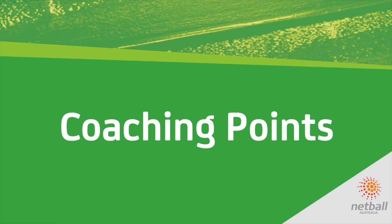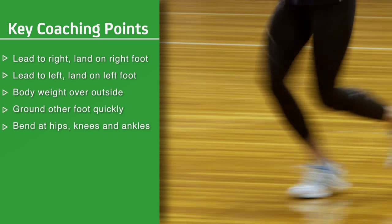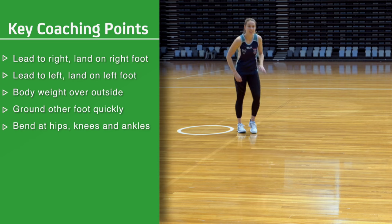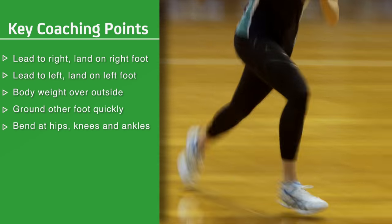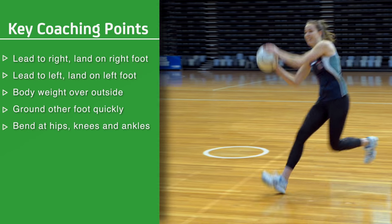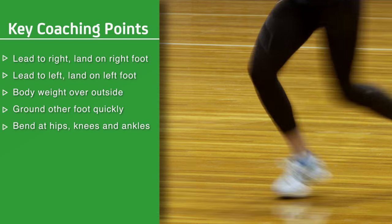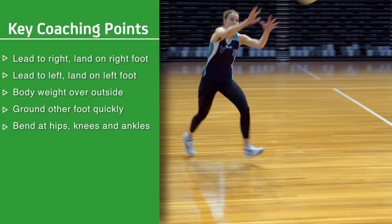Coaching points: If a player leads to their right, they land on the right foot. If a player leads to their left, they land on the left foot. Body weight over the outside foot. Place the other foot on the ground quickly to help absorb impact and provide balance. Bend at the hips, knees and ankles on impact to cushion the landing.